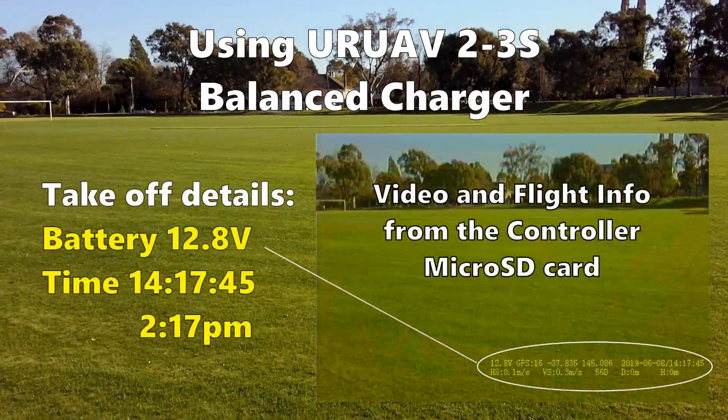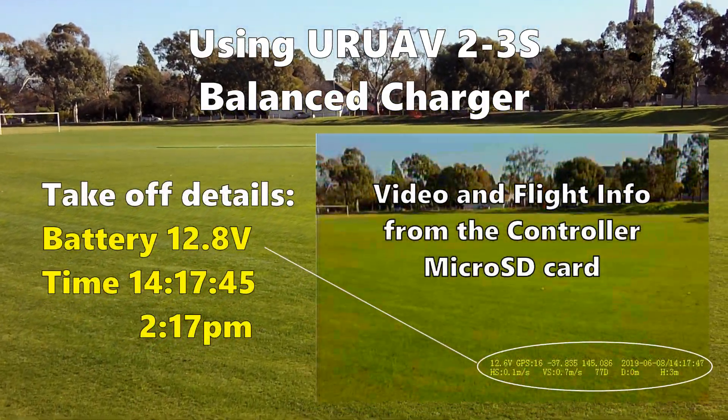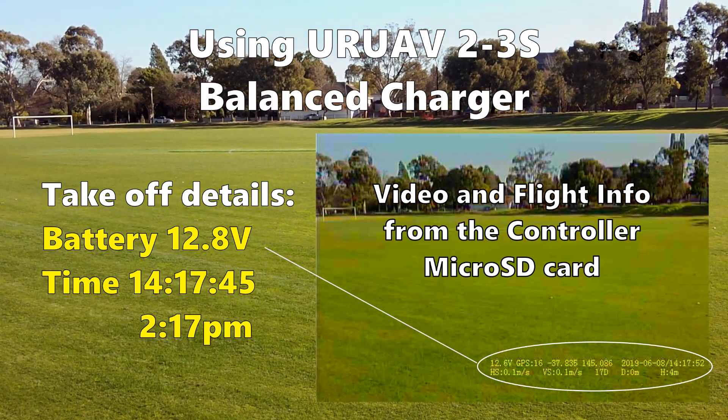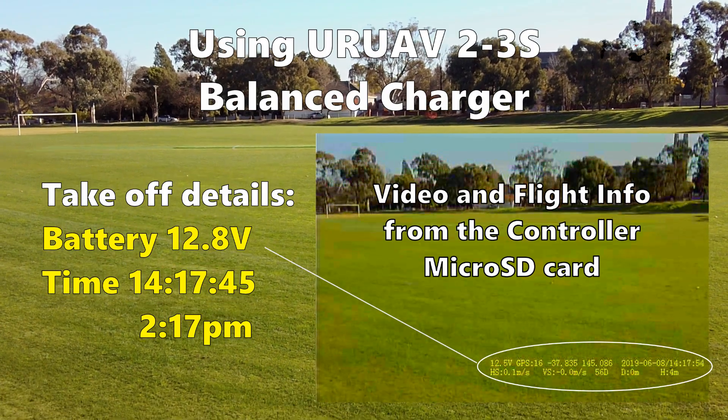Next, I will use a brand new A3 battery charged with a balanced charger. I take off at 2:17:45 and the battery was fully charged at 12.8 volts.